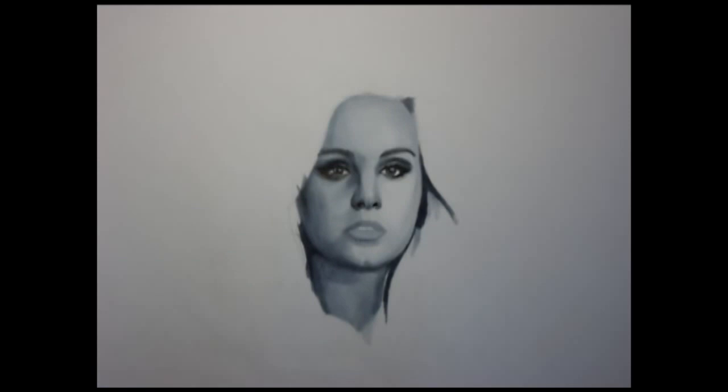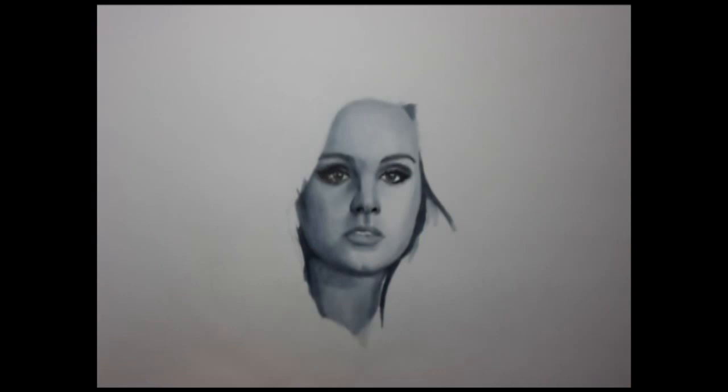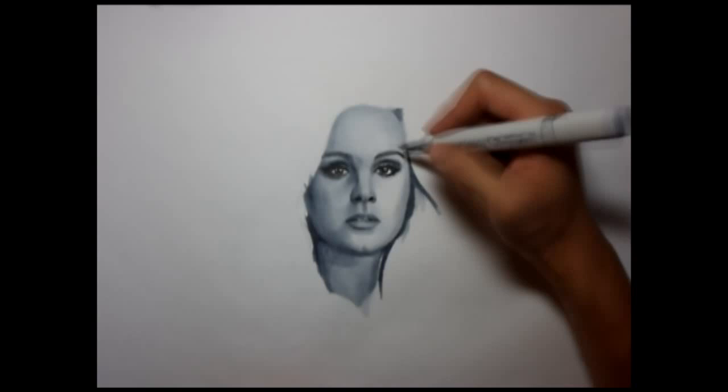At this point I felt like I needed to work on her hair. I drew in her hairline and started to work on the left side, beginning with the section that goes under, because I was breaking up her hair visually and felt like this would give me an idea of the flow of her hair.